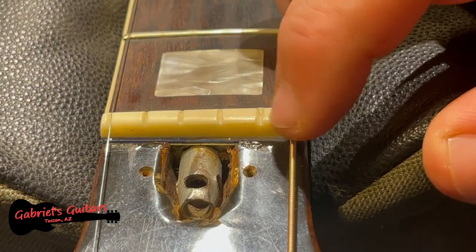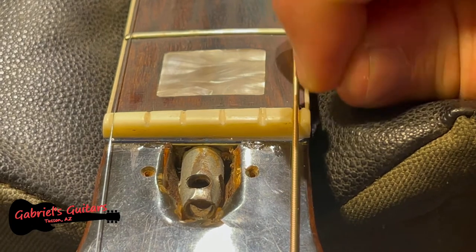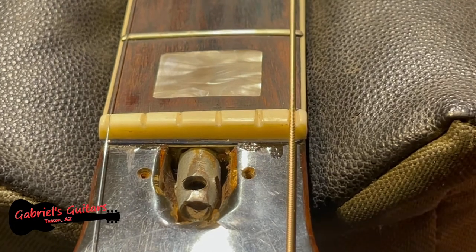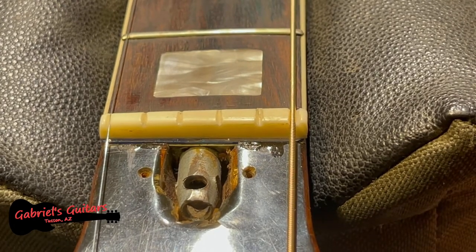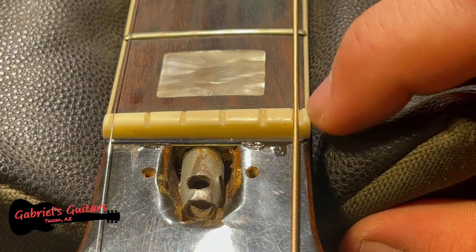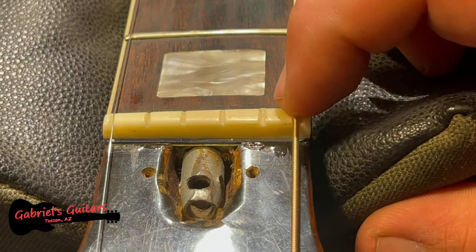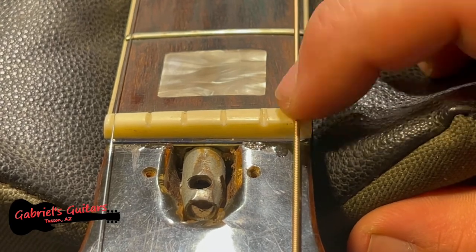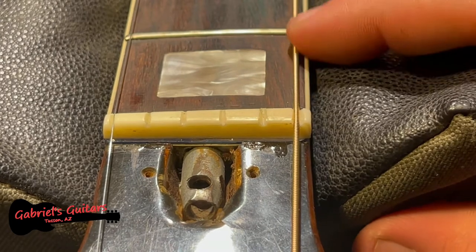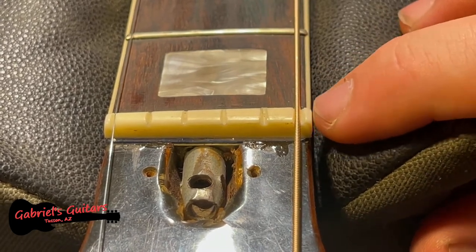You can see that this string is actually coming out over the top, which is normally a good thing. When you have a nut professionally done, if the person really knows what they're doing, you're going to see that these strings don't need to be sunk all the way down into the pockets. However, because the height of this is so off, I do need to get this nut shimmed up.